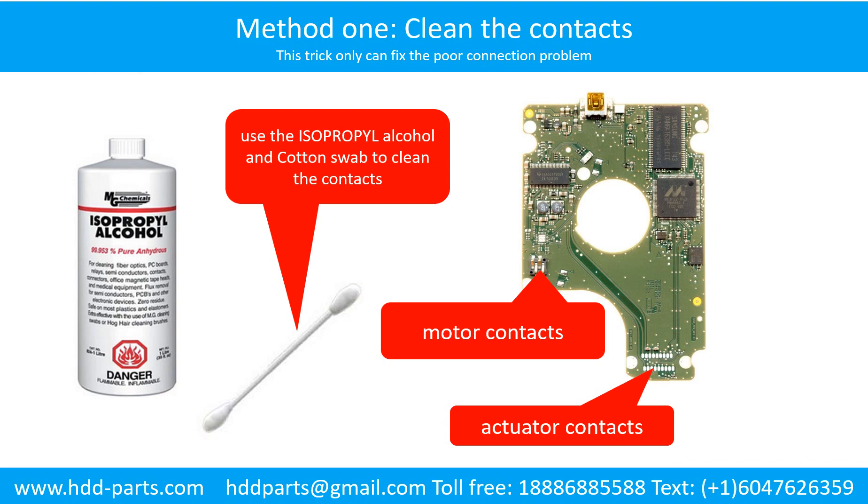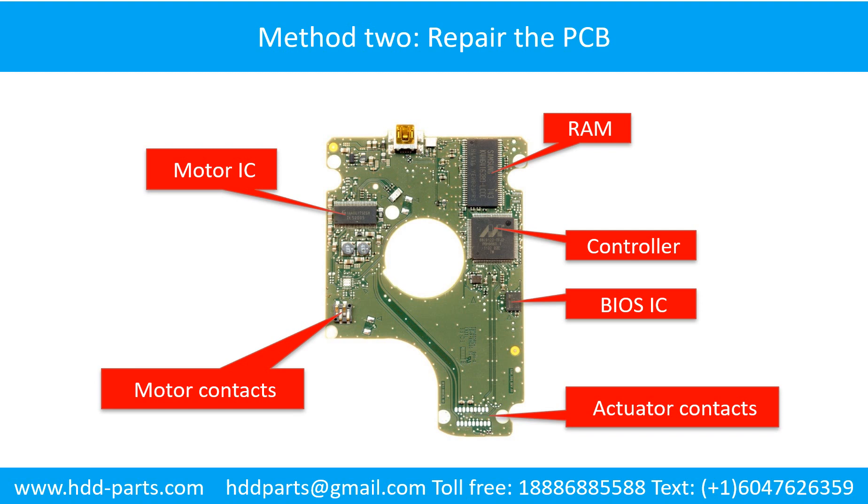Method 1: Clean the contacts. Cleaning the contacts on the PCB board and also on the hard drive can fix the problem caused by the poor connection between the PCB board and the hard drive. This picture shows the basic components on the PCB board. The most vulnerable parts on the PCB board are the power supply circuit and the motor IC.